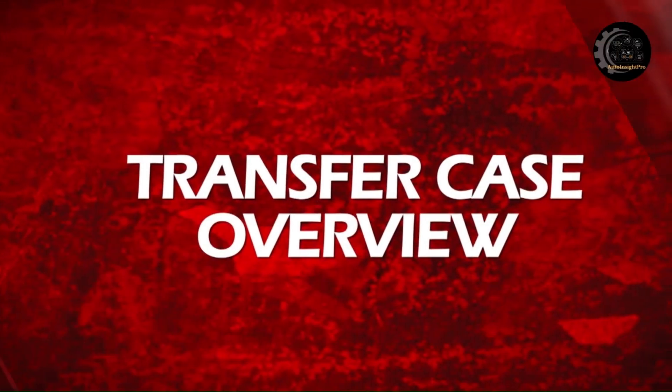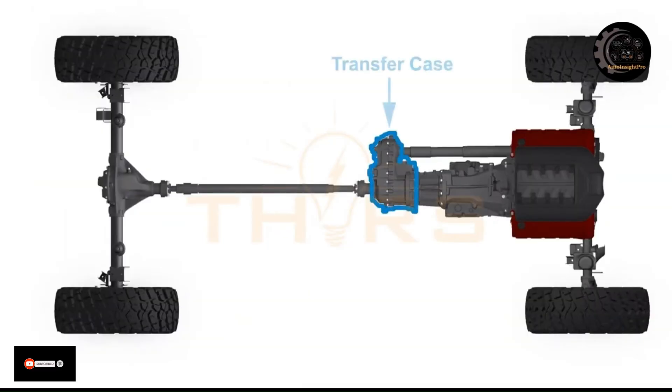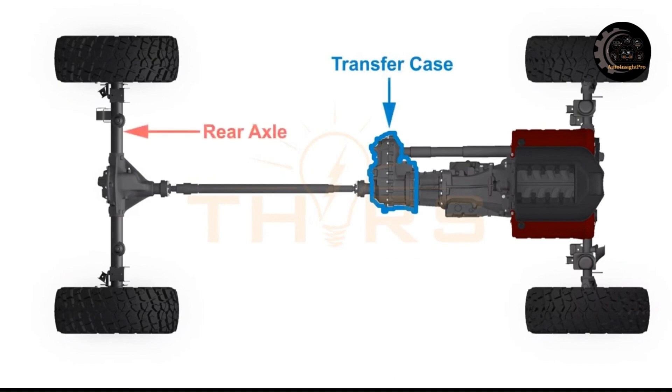What is a transfer case? A transfer case is a gearbox between the transmission and the drive axles in a four-wheel drive vehicle. It transfers power from the engine to both the front and rear axles. The transfer case is responsible for providing torque to the wheels of a vehicle, making it ideal for rough terrain or slippery road conditions.